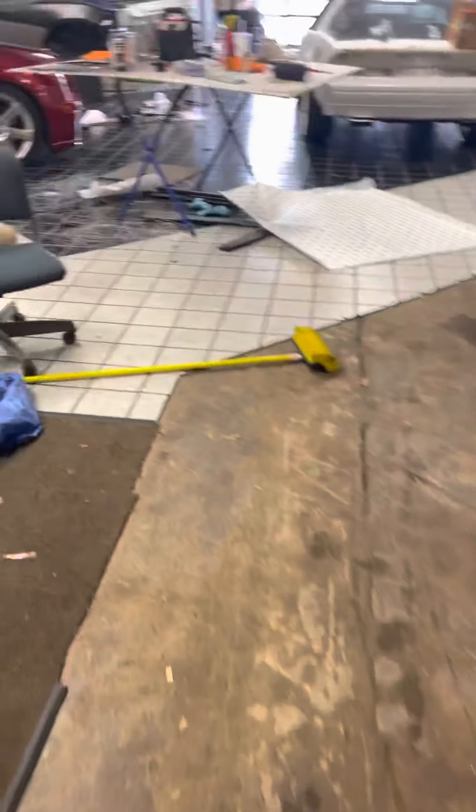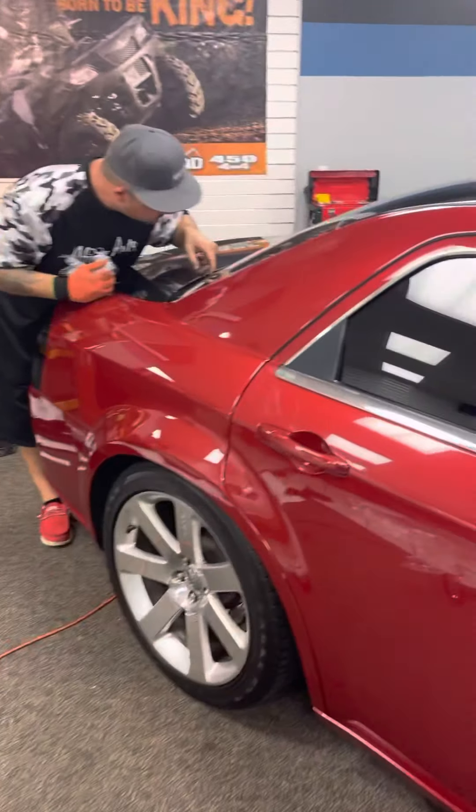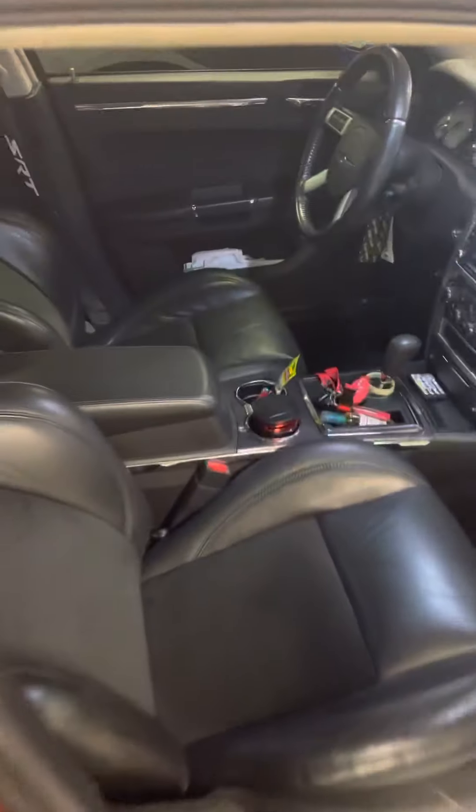We did a color change on the headliner on this SRT 300. My boy Rick putting the wrap game down — put some stripes on the hood, going all black on the trunk, gonna have a spoiler in the back. It came in with a tan headliner; customer wanted a red headliner. So we got him together with the red — this is not suede, this is just the red headliner material that we found. He liked the color of it, so we went ahead and put that in there, and put the starlight headliner kit in there for him — that's what he wanted.